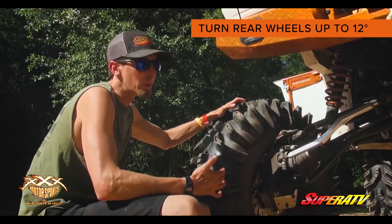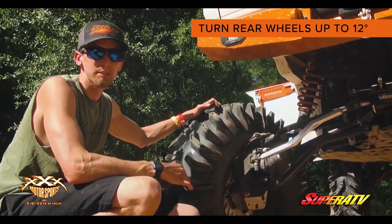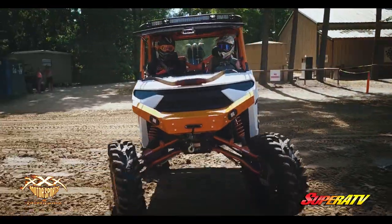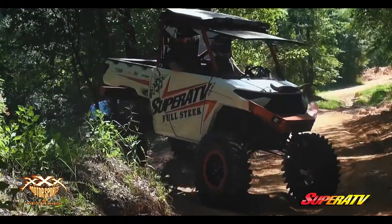The big drive behind this product is to give you more turning radius. We all know when we put these big lift kits on these machines that the turning radius goes to crap. So this rear steering helps with these big lift kits, especially on the Rangers, giving that more turning radius.